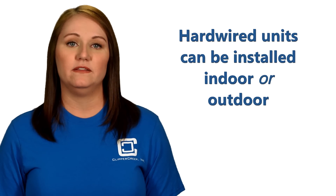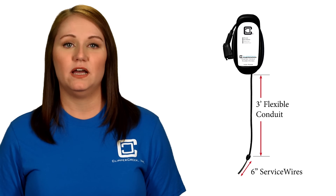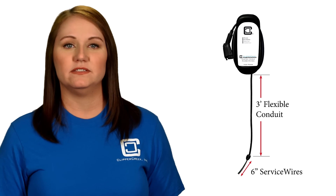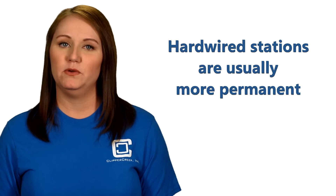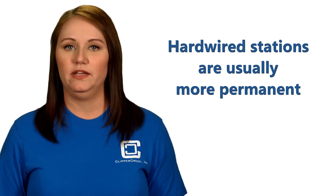Let's start with the hardwired charging stations. Here are the basics. All of Clipper Creek's hardwired units can be installed both indoors or outdoors. The hardwired station has three feet of flexible conduit coming from the top or bottom of the station, depending on the model, and it has service wires that come out of the conduit about six inches for easy installation into a junction box. Hardwired units are typically more permanent — they can definitely be moved, but you'd need to have an electrician come out to uninstall and then reinstall the unit at your new location.